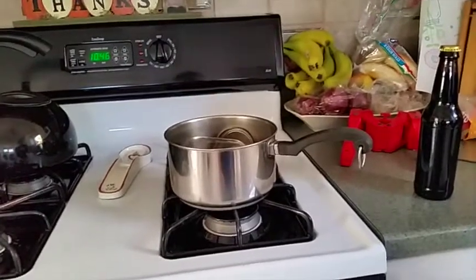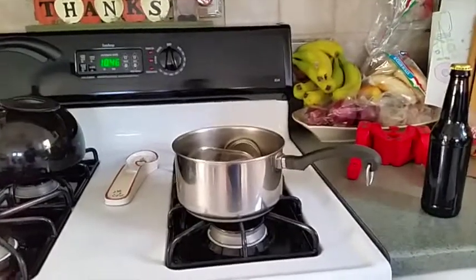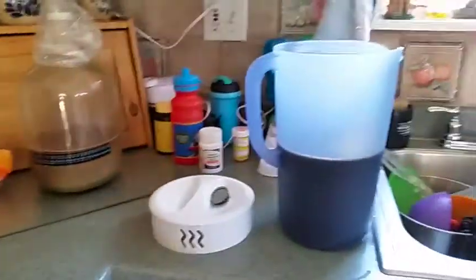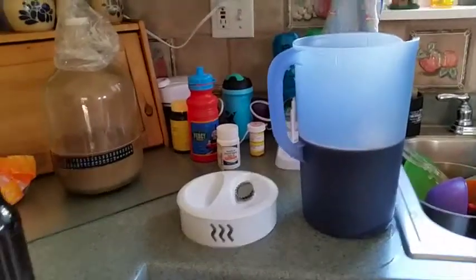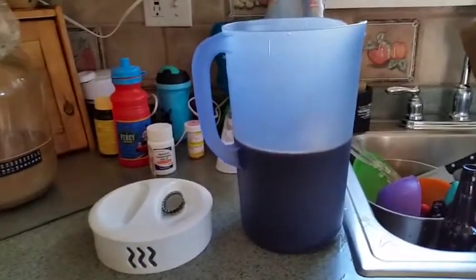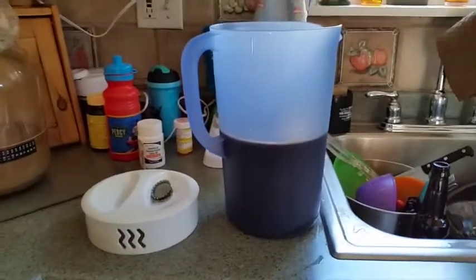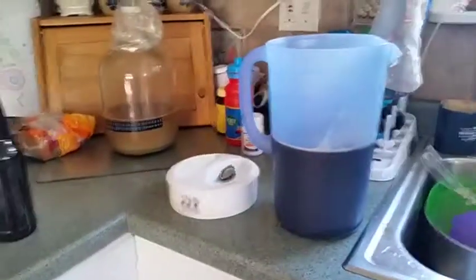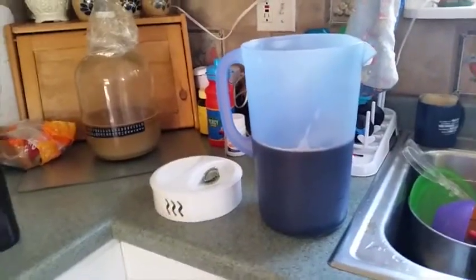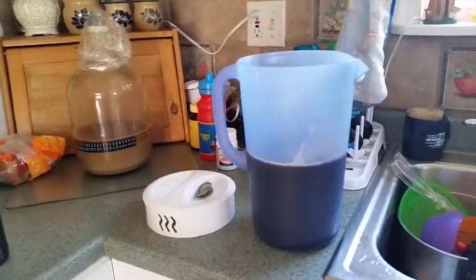I used a priming calculator which told me to use 0.76 ounces of brown sugar. You mix it with a little water, make sure everything's cooled down a little bit, and then you dump the water into your beer and stir it up with a sanitized spoon. You want to cool it down because after you boil the water and sugar you don't want to kill the yeast. It only takes like two seconds — it's just a quarter inch of water to dissolve the sugar.